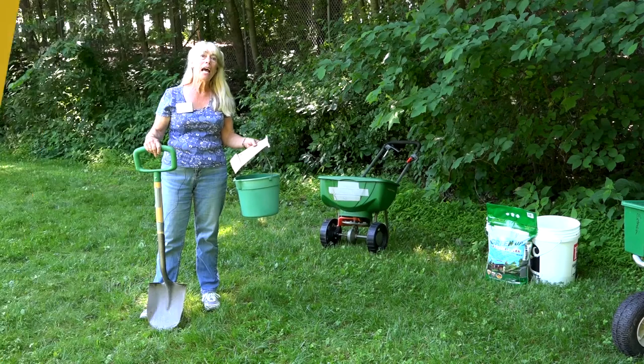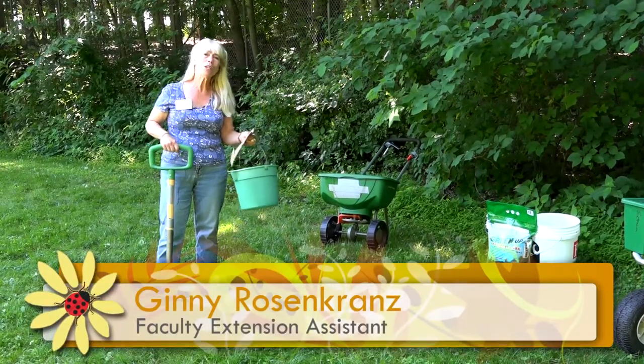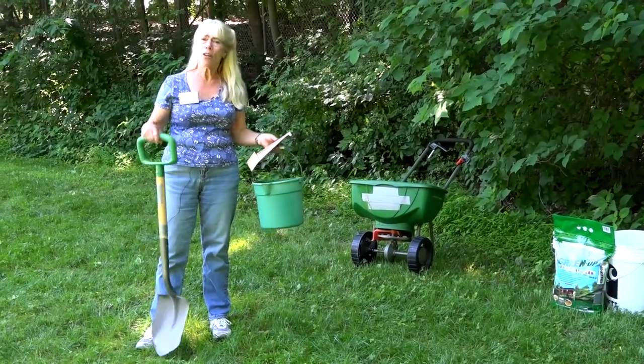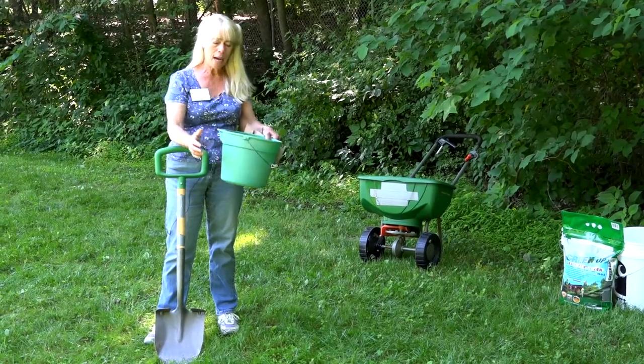When you're going to put fertilizer on your lawn, you really want to know what is in your soil, and you can't just guess. So what you need to do is take a soil test. That is not a difficult thing. All you need to do is have a shovel, and it's always good to have a plastic container.